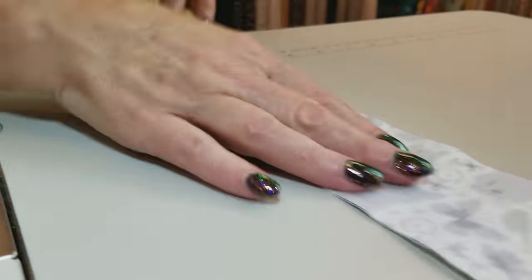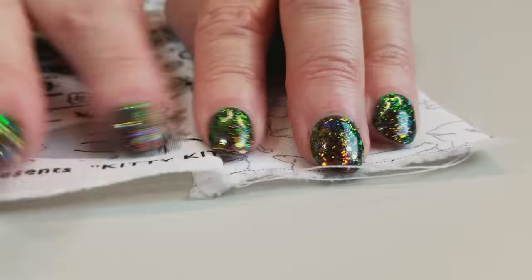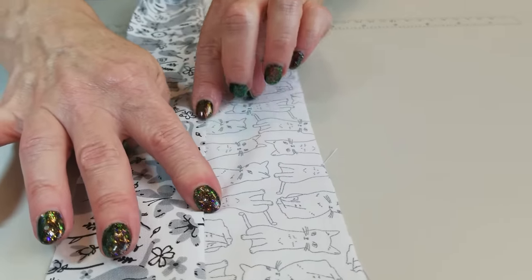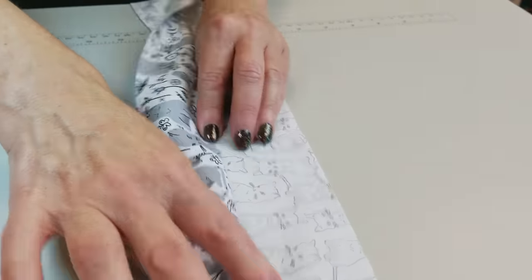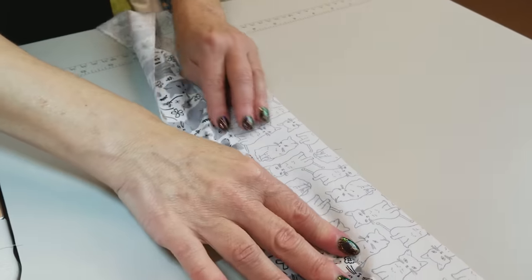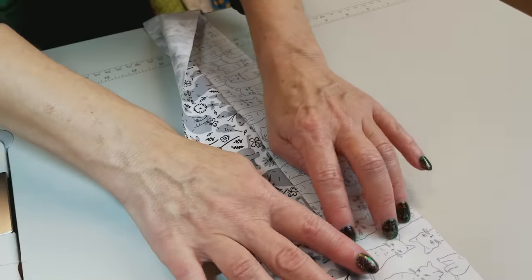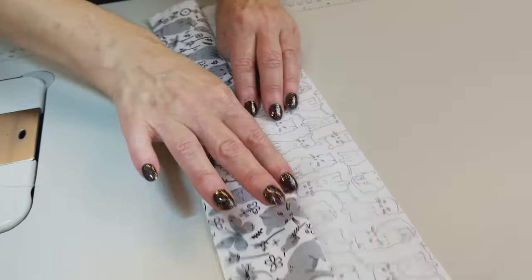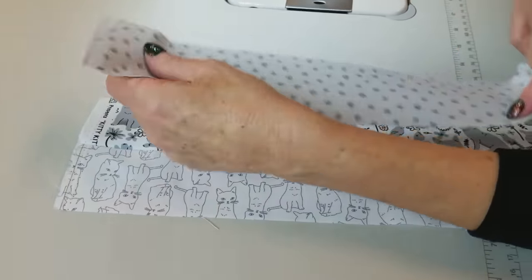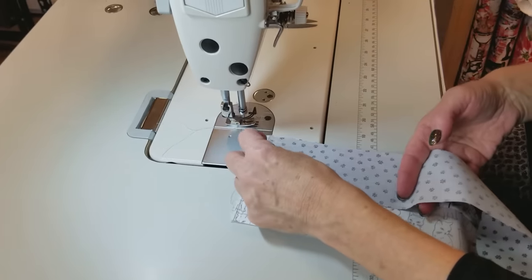We want to finger press the seam allowance towards the darker print, so for the whole strip unit we're pressing those to the right. I'm opening it up and drawing my fingernail right down the seam — this makes it very easy to iron later and makes sure we don't have any valleys. Then we're going to add the next darkest print and keep adding strips onto the right side until we have all six sewn into a strip unit.